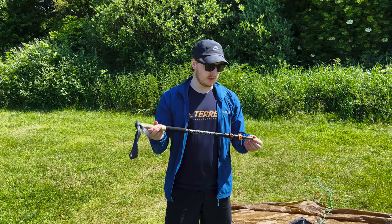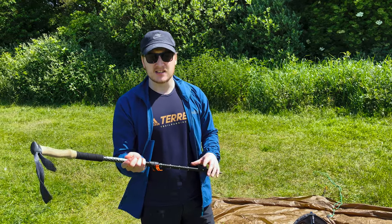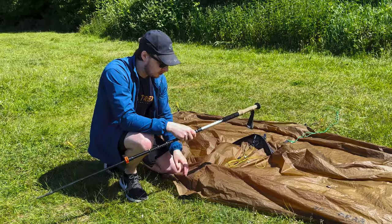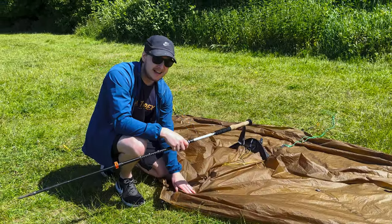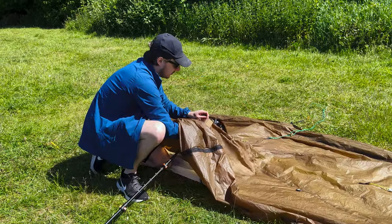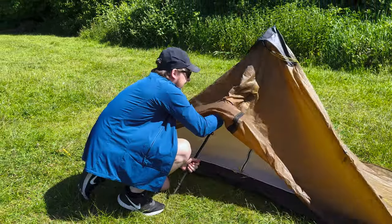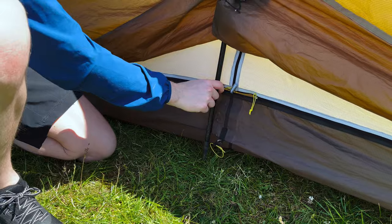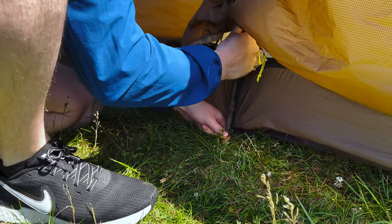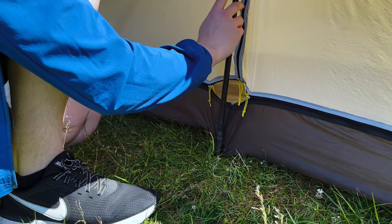Next we're going to get the trekking pole set up — this is basically going to give us the structure of the tent. It's recommended you set it to 125 centimeters, and I've found that's about right. I like to set it a little bit higher to 130 and then drop it down if needed. When putting it in, make sure the door is closed and place the pole tip at the apex of the tent, where it'll nestle in nicely, then carefully raise it into position.